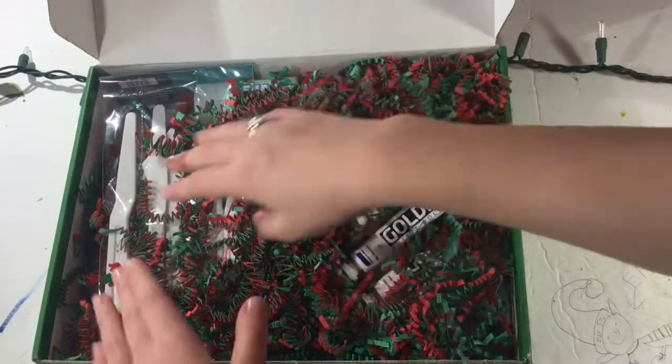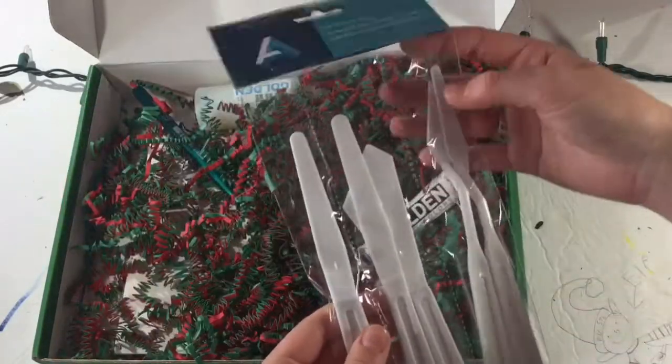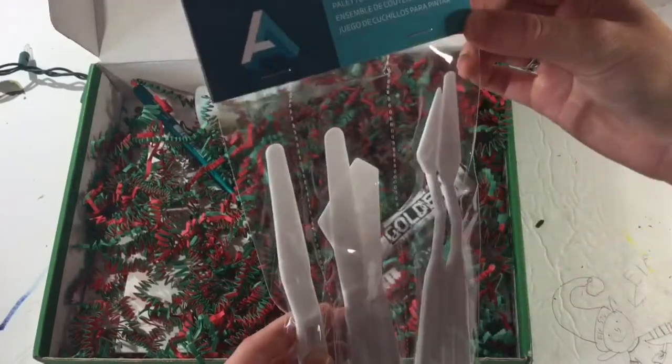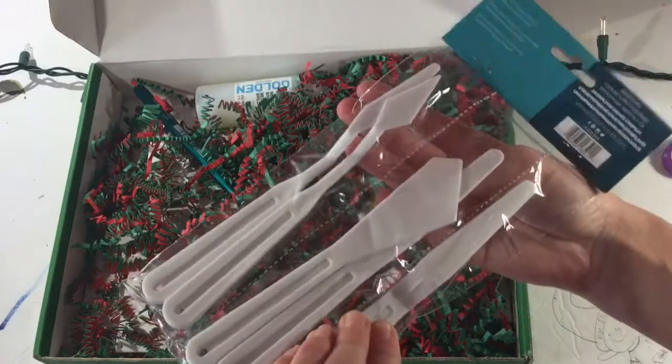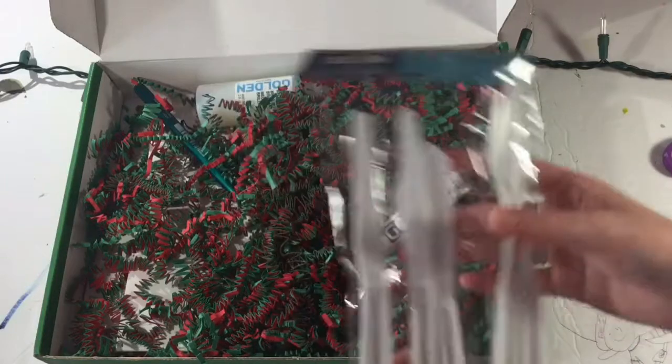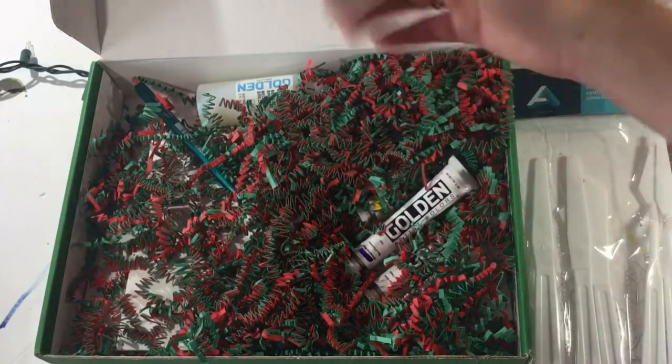Let's start with this one. Here we have some palette knives — it's a set of five by Art Alternatives. This is actually really nice. I already have some of these but I love whatever I can get — multiple is great.